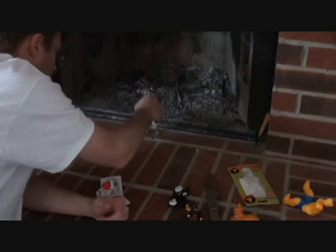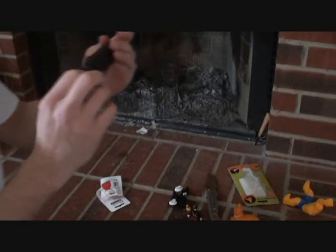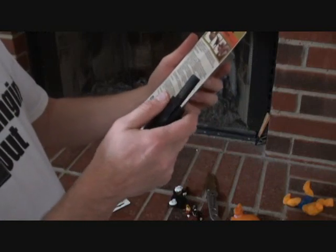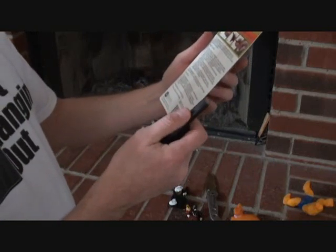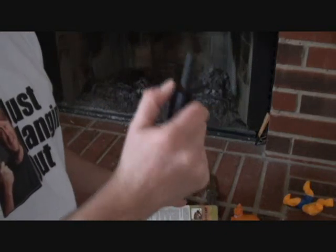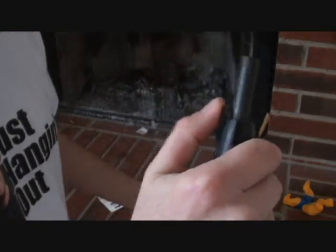I thought you just pressed down on it like this. How the hell does this work? Instructions. 'Place thumb on blast match cap to nice...' What? Oh, there we go. I think I pressed down on this little thing here.